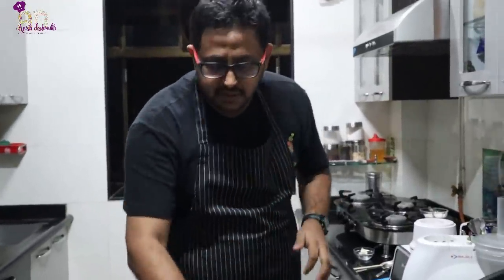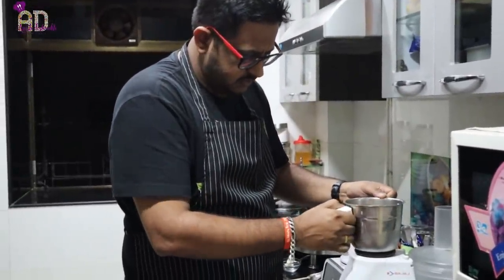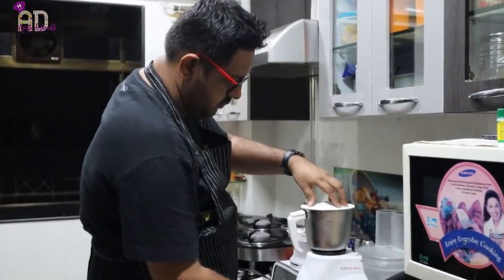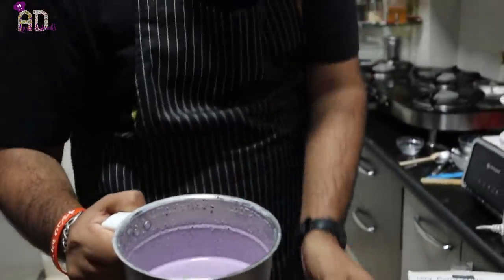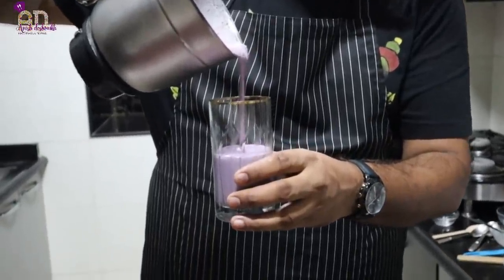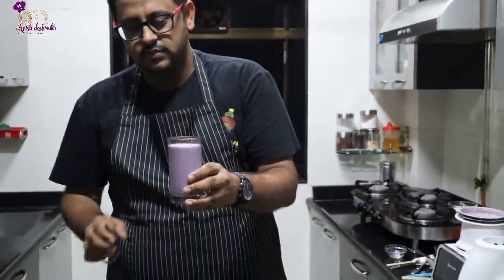Let's blend now. You can see that milkshake — that's the blueberry cheesecake milkshake. That's a blueberry milkshake with cheesecake flavor. I'm sure you would love it — make sure you try this recipe, trust me.